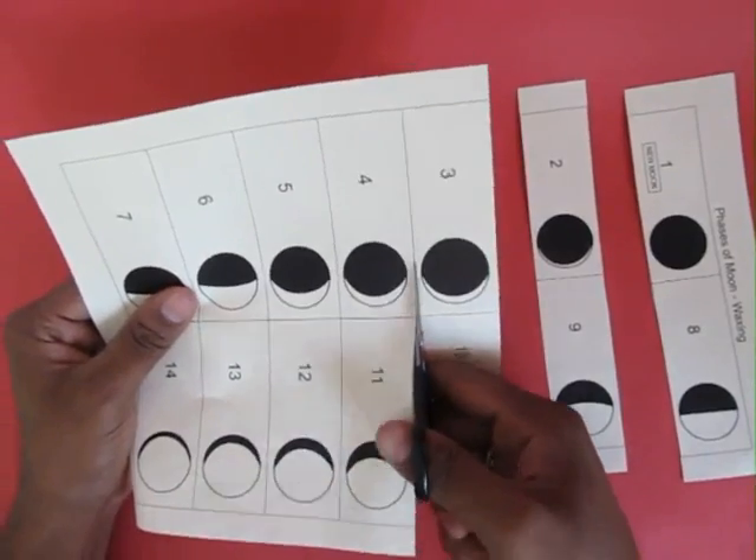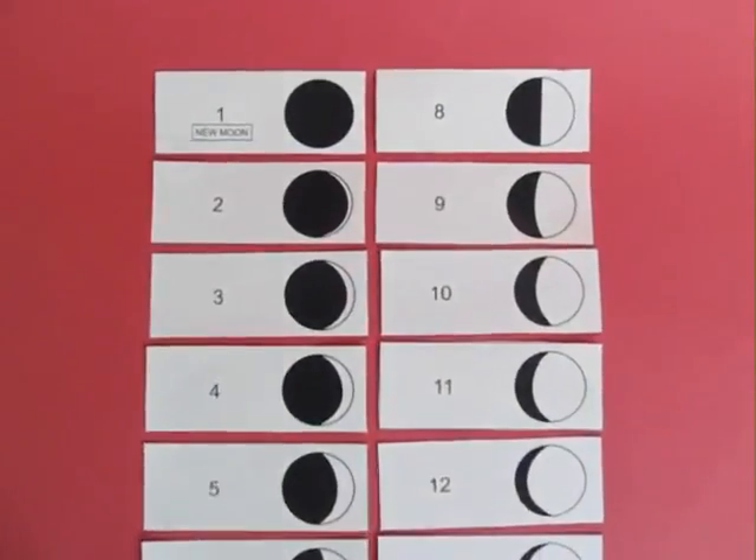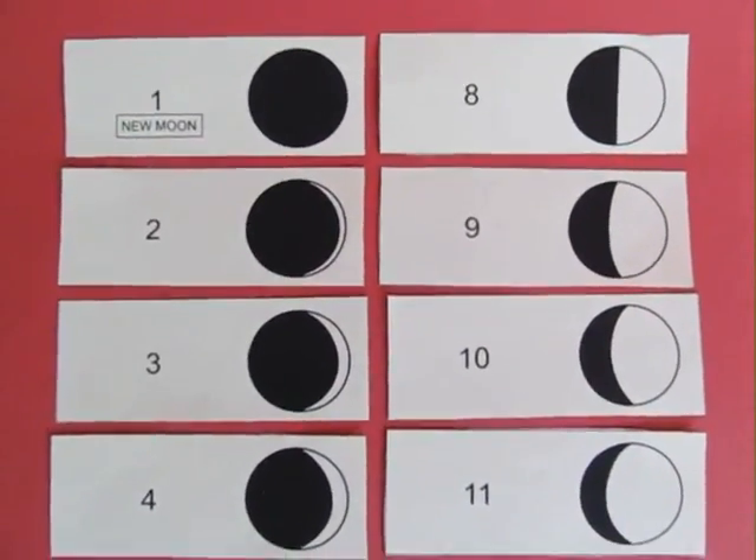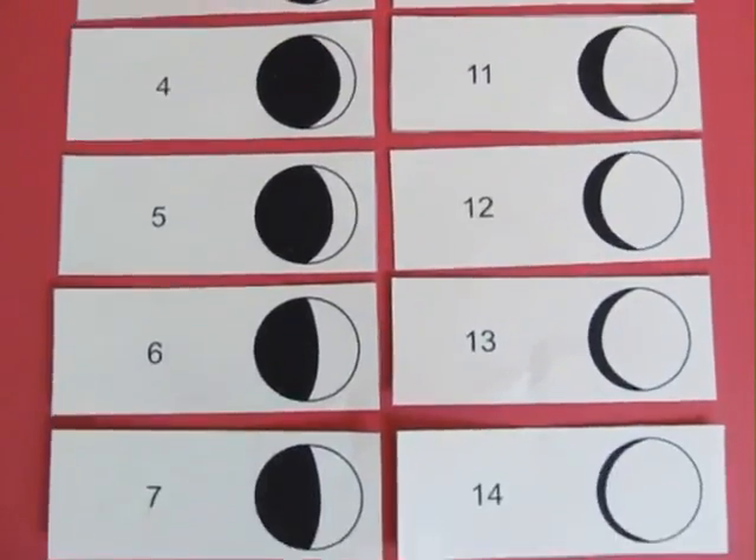Then you cut these strips so that you get 28 small strips, and they represent the entire cycle of the moon — the waxing and waning of the moon, the phases of the moon.